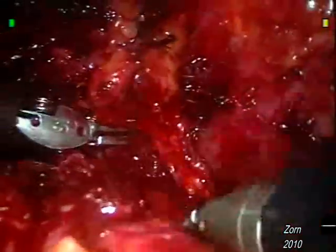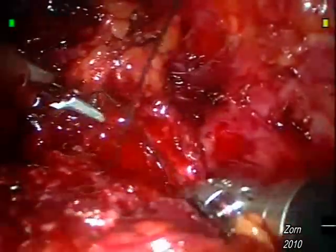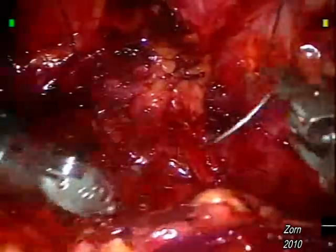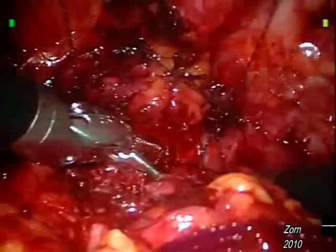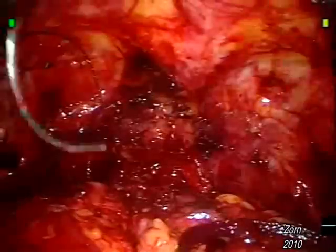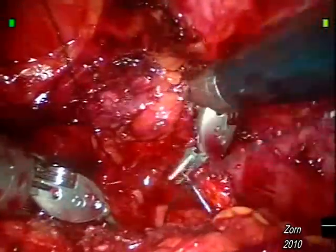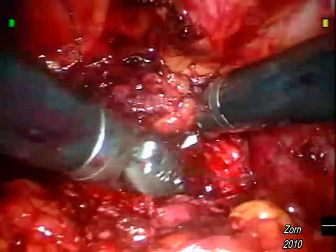We now begin the right-sided anastomosis with the initial bite using the right-sided suture — once on the bladder and now on the urethra, with care not to injure the nerve tissue. It is also important for the surgeon, especially at these initial bites, not to take too large of a bladder bite and to be very cognizant of the ureteral orifices, the tubes which drain both kidneys. Failure to do so may incorporate them in the anastomosis and lead to urine leak or an obstructed kidney.